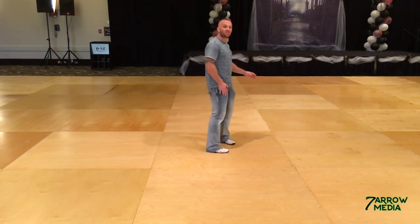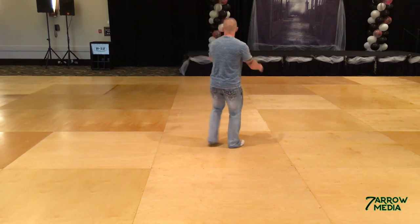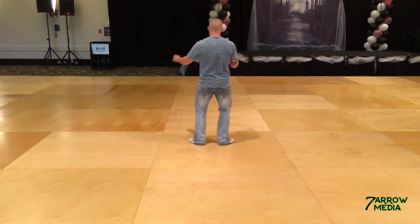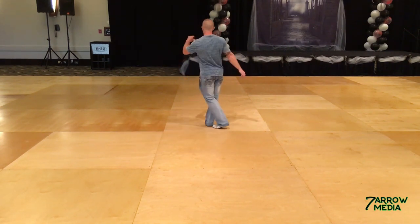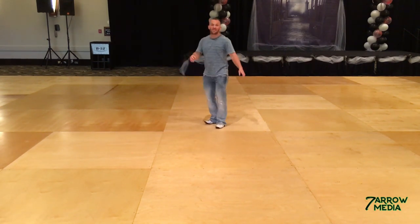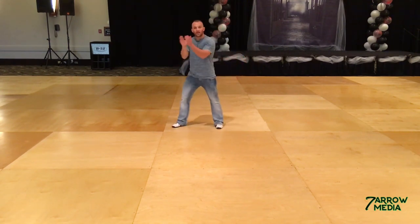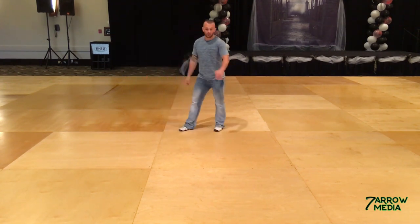Let's take B up to there. B starts with your stomp clap. We go one, two, and three, and four. Five, six, and seven, and eight. Rock one, two, and three, and four. Go five, six, seven, eight. You're going to repeat your stomp clap: stomp, clap, ball step, heel, heel. Stomp, clap, ball step, heel, heel.